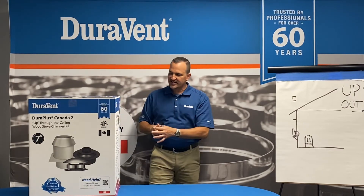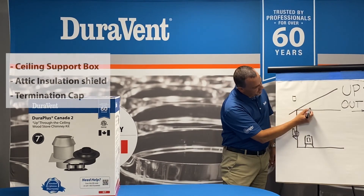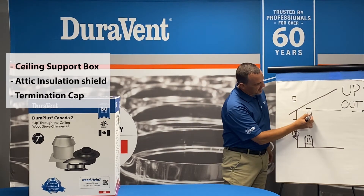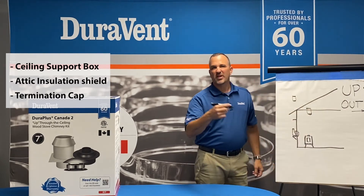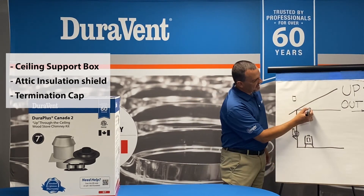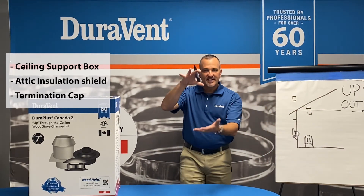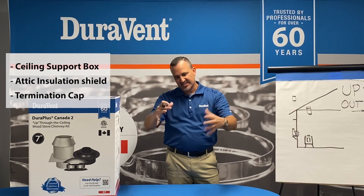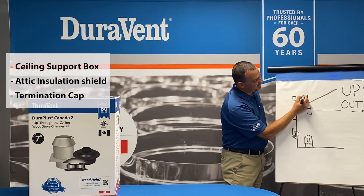This kit gives you the pieces and parts to go up through the ceiling. It comes with a ceiling support box, which is your transition up through the ceiling and keeps combustibles away. The black pipe hooks on the bottom — it goes from here to here, which is Durablack, DVL, or snap lock. It also has an attic insulation shield, which is a two-piece part that sits on top. The most dangerous part of an installation is insulation, which can drop down inside — this shield stops that. It does have a termination cap, the frosting on the cake — the top of the job.